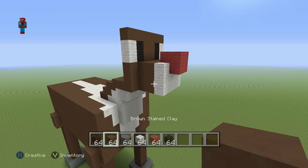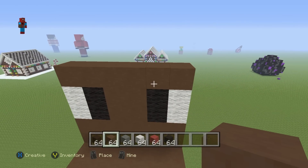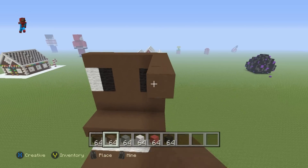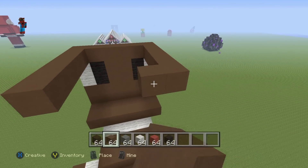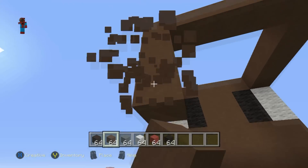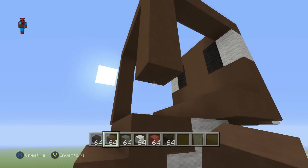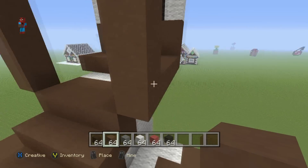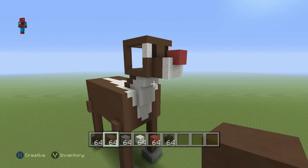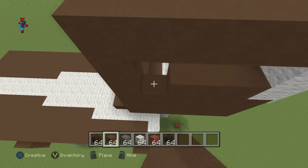Take out your brown-stained clay. We're now behind the head — take each one of the top two corners and extend them coming back each by five. Connect them together and also go down by five on each side. Connect them to the front of the head and connect them together. Fill the left, right, top, and back part of Rudolph's head in with brown-stained clay. That is Rudolph's head.